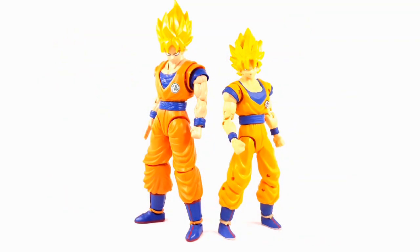First we have the Dragon Stars Super Saiyan Goku against the Figurized Standard Goku. The Figurized Standard Goku is just a little thicker than the Dragon Stars. So side by side, the Figurized Standard is a lot bulkier and taller than the Dragon Stars Goku.